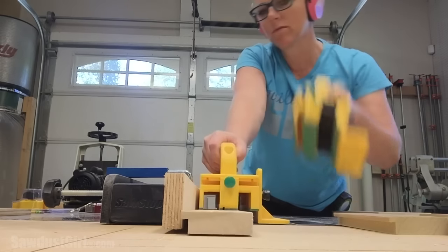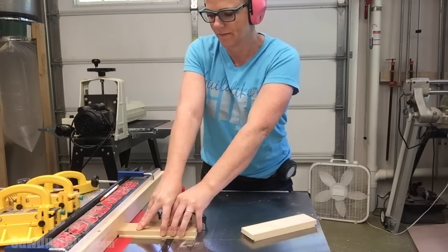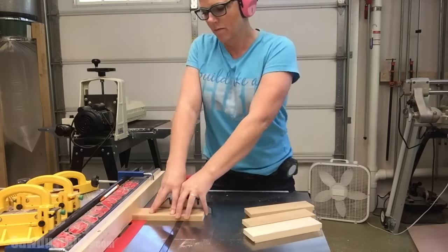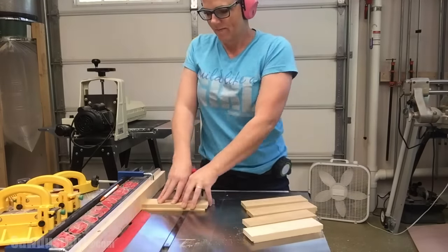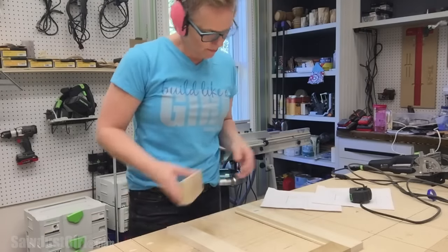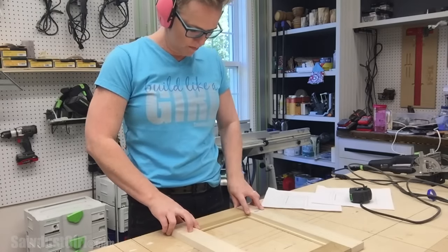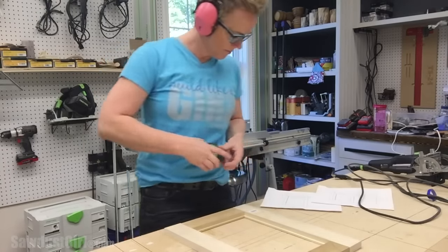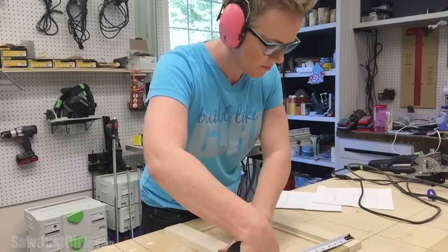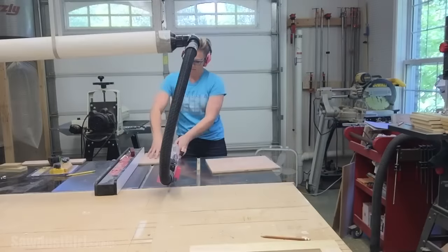I go ahead and cut all the rails and styles, then I use my miter gauge to hold the wood perfectly perpendicular as I cut the ends of my styles. Just a quick dry fit to verify that my sizes are correct — and while I don't show it, I did have to go do some trimming and re-rabbiting on a couple of ends. Measure twice, cut once, measure again, cut again — something like that.